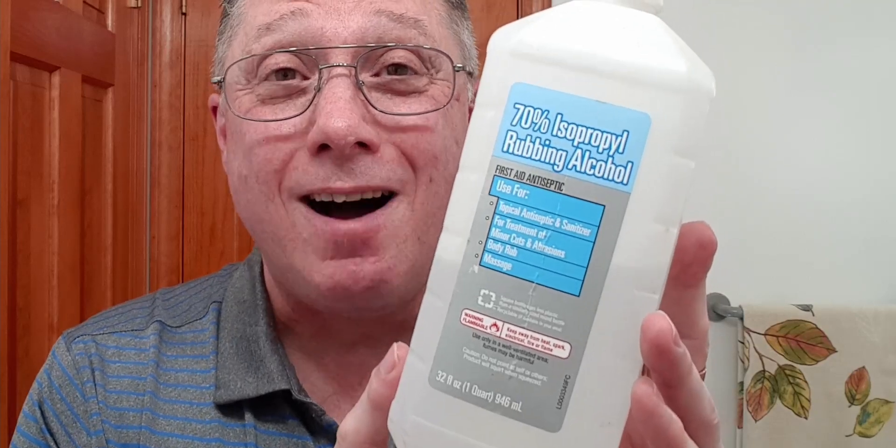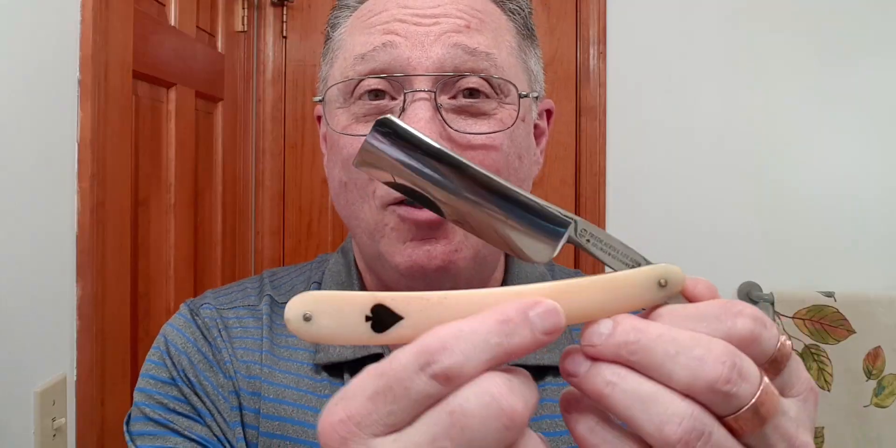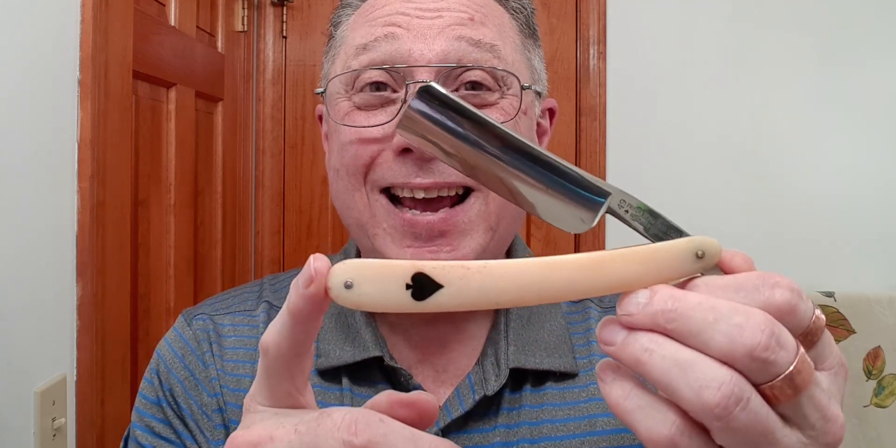Don't use alcohol or barbercide on your straight razor. This can kill a straight razor because it will pull the oil out of the steel, and that can allow the razor to rust quicker. Don't use alcohol, barbercide — none of that. You don't want to pull the oil out of that razor. Also, that can mess with the scales on your razor depending on what they're made out of. Just don't use it — you'll be better off.